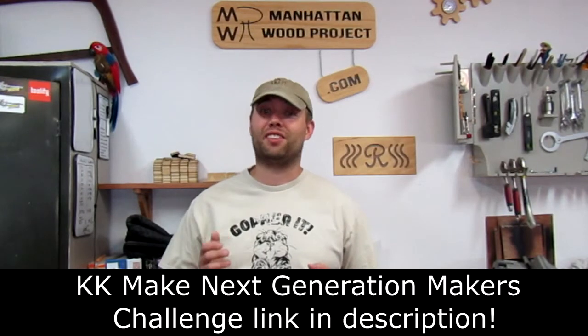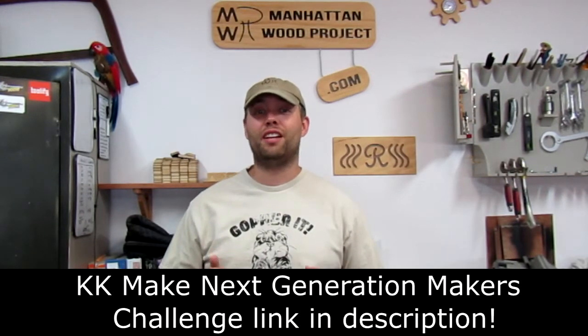I recently had the opportunity to take my daughter, Adriana, with me to build a project for KK Makes Next Generation Maker Challenge. She's very creative and very analytical, so she is able to learn a lot while building something that will come in handy for everybody at the maker space.